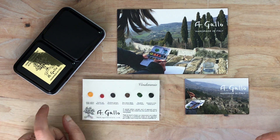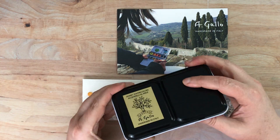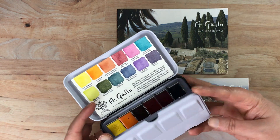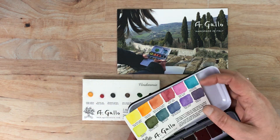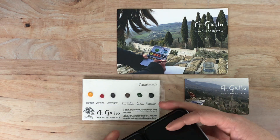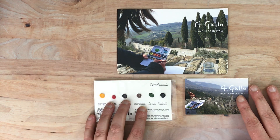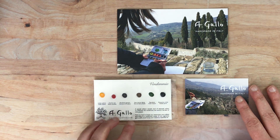Hello again everyone. I recently swatched this palette from A Gallo in Italy and I really loved it. I will put a link below to that unboxing and swatching video. I thought I should probably swatch these colors that came on this little swatch card — I didn't do that in the prior video because I was short on time. I'll go ahead and do that today because this company does sell individual pans of watercolor.